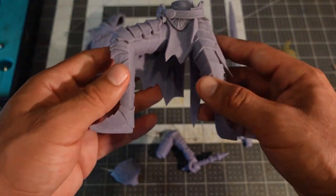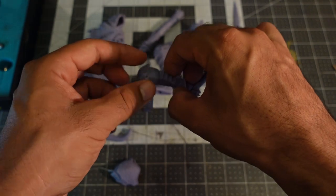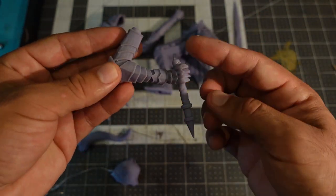He also happens to be the first thing I ever 3D printed, but never painted. The legend of Artorias is one that I resonate with, so I wanted a statue in my office that I also had a hand in making.